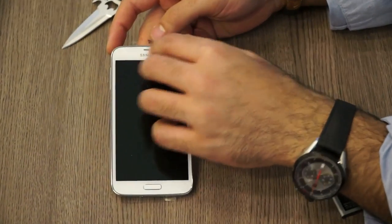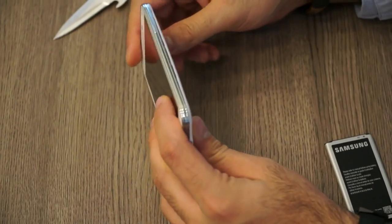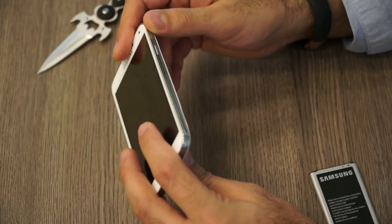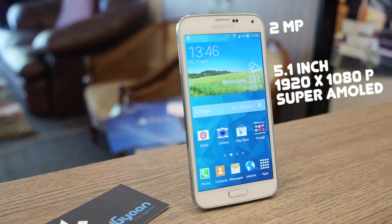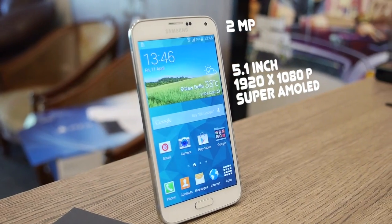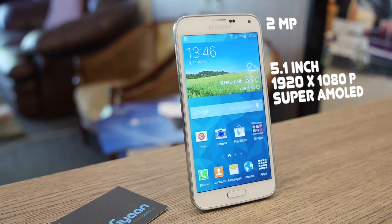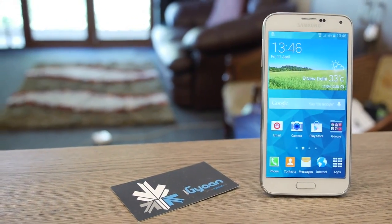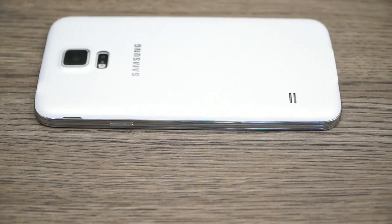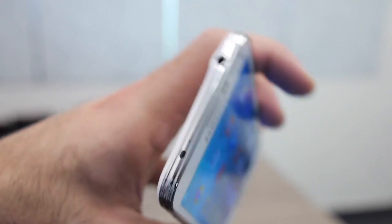Let's take a look at the device itself. Removing the plastic from the front and back, the sides look fairly clean. At the front you have a couple of sensors along with the earpiece, a 2 megapixel front-facing camera, and a large 5.1-inch 1920x1080 Full HD Super AMOLED capacitive touchscreen display. At the bottom are two touch capacitive buttons and the main hardware button. On the right is the power lock/unlock button and a tab to pull out the back cover. At the top is a microphone, infrared blaster, and the 3.5mm headphone jack.